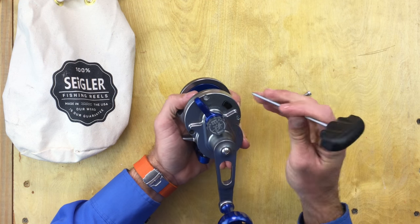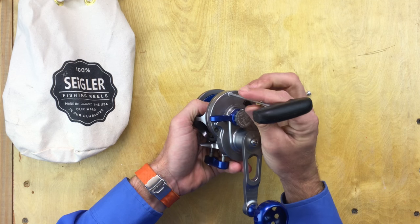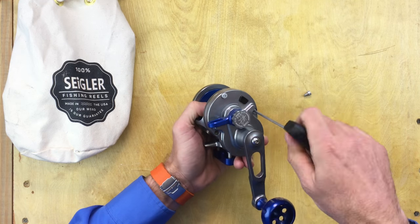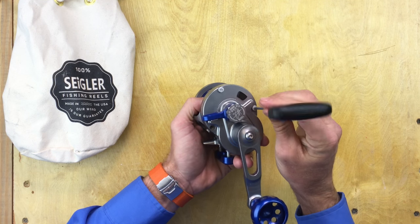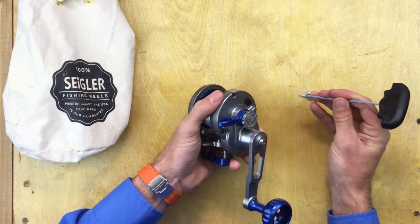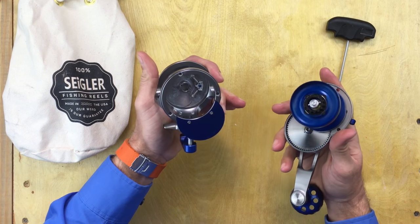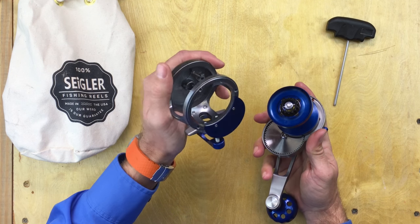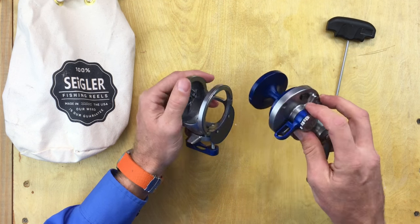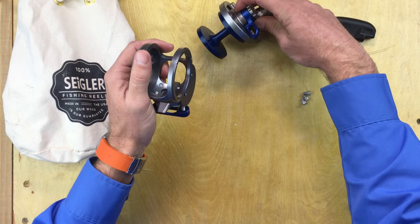So you take one out, then two more. Once you get to this point, you can pull them apart. You've got your main case and you've got your main side case. Nothing is falling out of them. Set down your side case first and let's look inside.